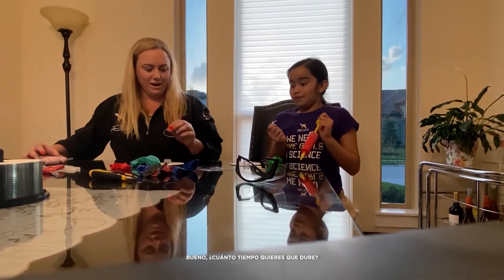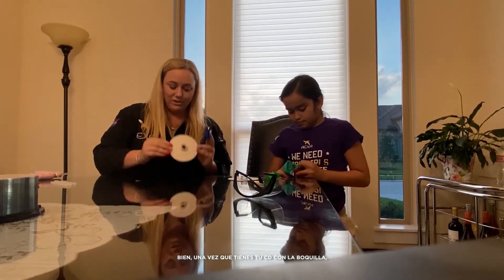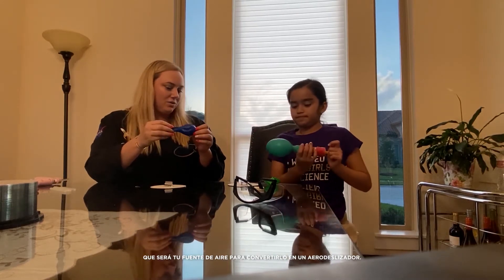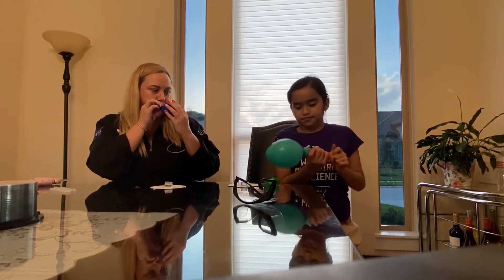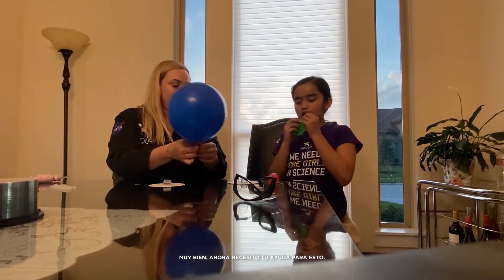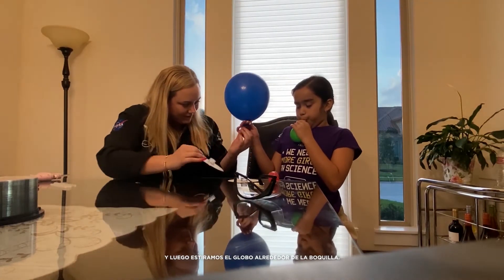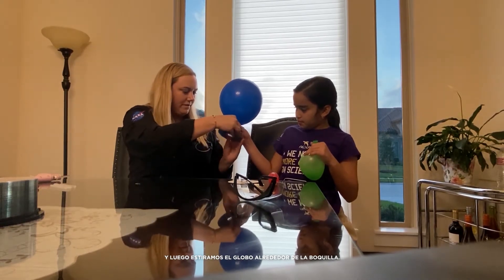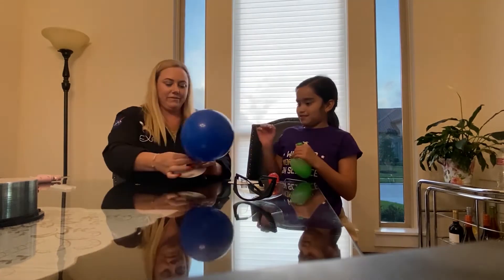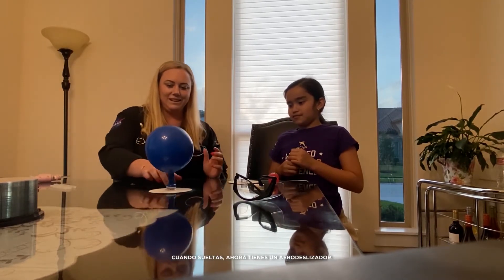How long do you want your hovercraft to go? A really long time. Alright, so once you have your CD with your nozzle, you're going to inflate your balloon, which is going to be your source of air to make it a hovercraft. I need your help for this — you have to hold right here so our air doesn't escape before we put it onto our CD. Then you stretch the balloon around the nozzle. Now when you release, you have a hovercraft.